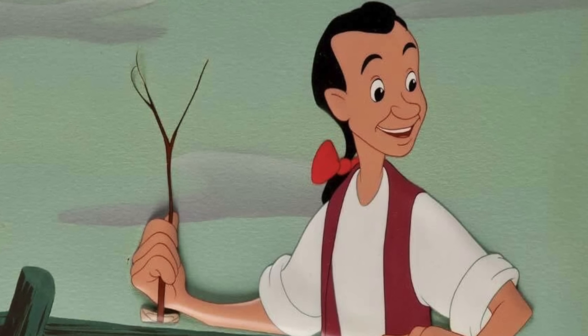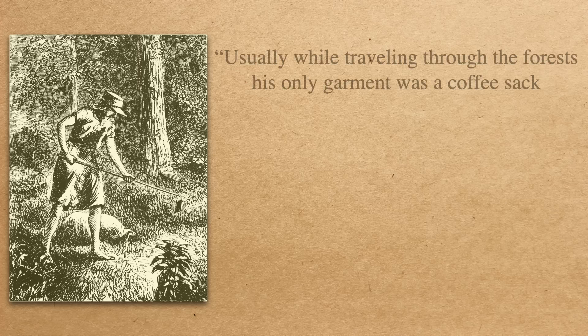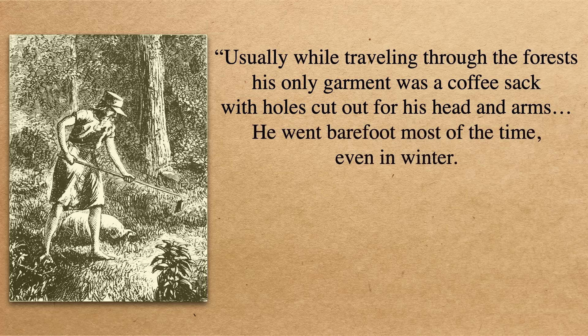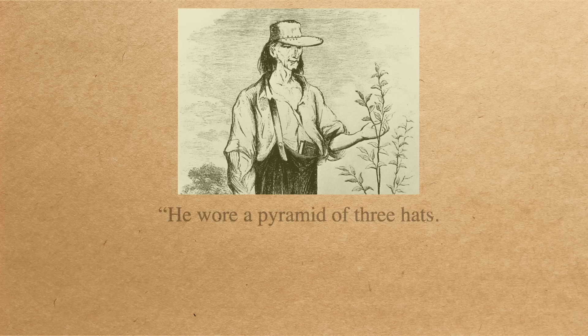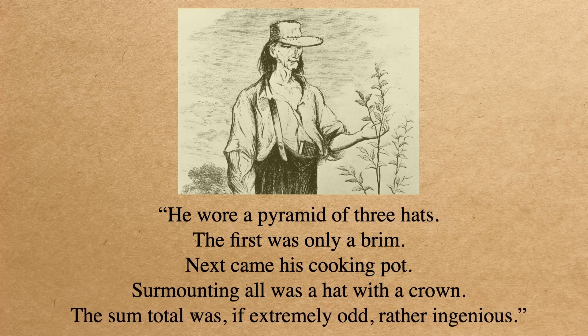A brilliant businessman for sure, though he didn't really look or act like one. Most of us today picture Johnny Appleseed as Walt Disney showed him — a clean-faced lad with bare feet and a pot on his head. But according to early accounts he had filthy wild hair and a matted unkempt beard, and while traveling through the forests his only garment was a coffee sack with holes cut out for his head and arms. He went barefoot most of the time, even in winter. He was a strict vegetarian who believed it was wrong to take life to procure food. Disney got the bare feet right, and oddly enough the pot on the head as well — he wore a pyramid of three hats: first only a brim, then his cooking pot, surmounting all was a hat with a crown.